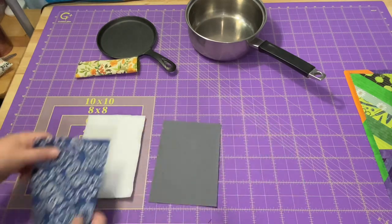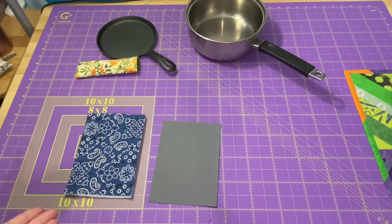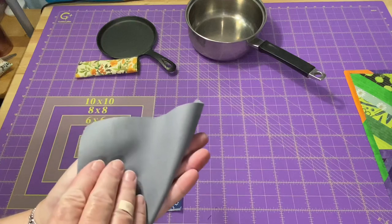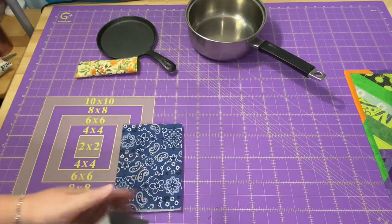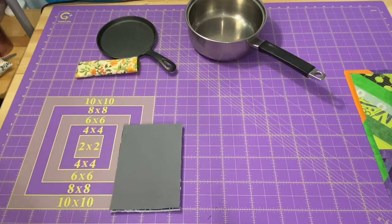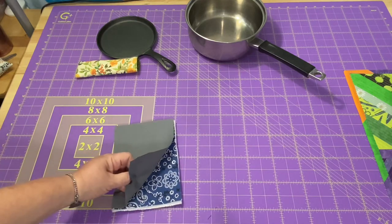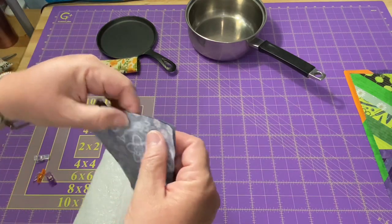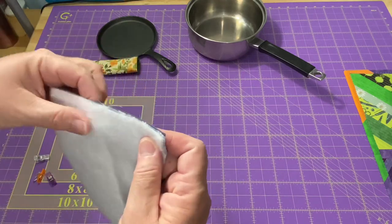My next piece is going to be my outer fabric with the right side up. Now my lining fabric is the same on both sides — it doesn't actually have a right side or a wrong side. If it did, I would put right sides down. So if I had a fun design on it, I would want to make sure these two fabrics had right sides together. At one of these short ends, make sure all three layers are lined up right along the top edge.